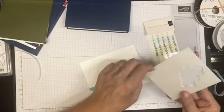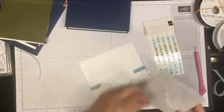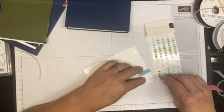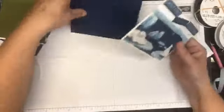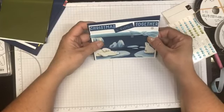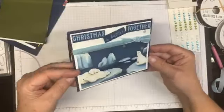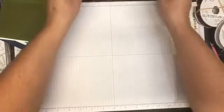We're going to flip this over, put some dimensionals on the back - how easy is this card because it's made with the memories and more. Basically this is just an assembly card. There is our first card - look how sparkly that is! 'Christmas is better together.' It's just plain on the inside. Set that one aside.